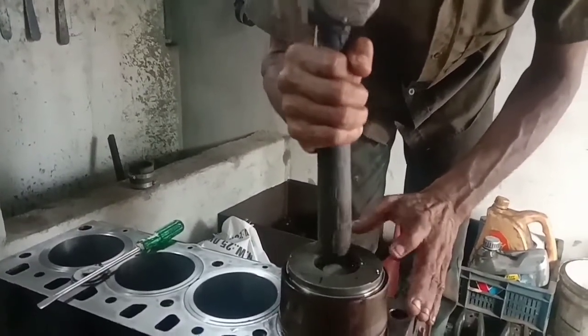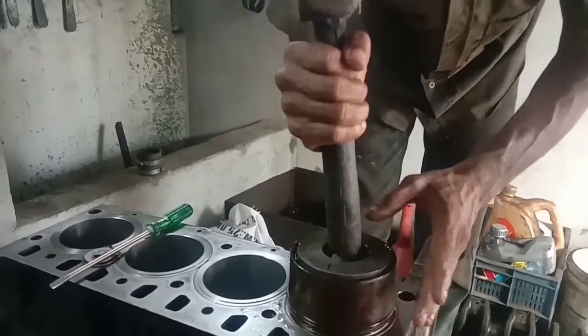Friends, let's insert it. Let's see if you have any rings or any other issues. Make sure it is correct.